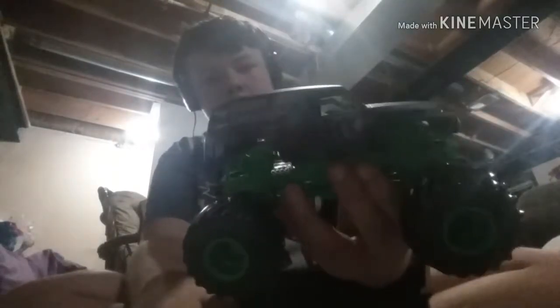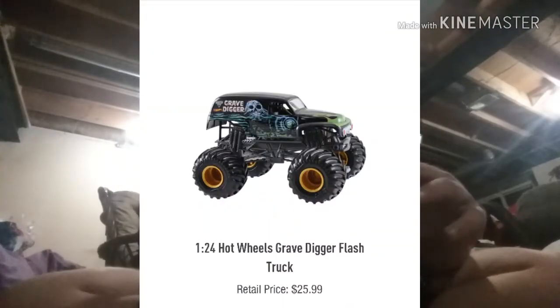We have the red headlights with green rims — I don't even know why this has green rims. I saw a different version which has gold rims, so it looks like the original Digger. It also has BKT tires on there — the BKT logo is fully black so you can barely see it. The body looks legit cool, it's like it's rusted.